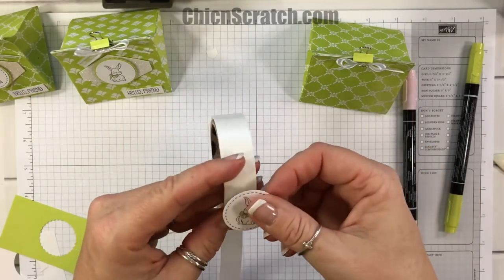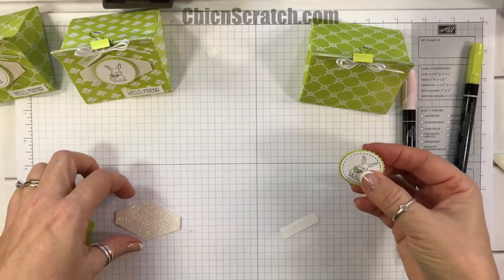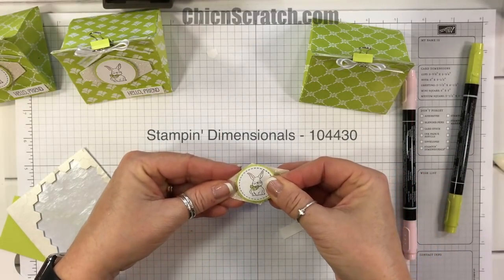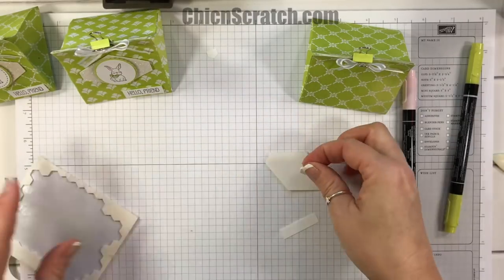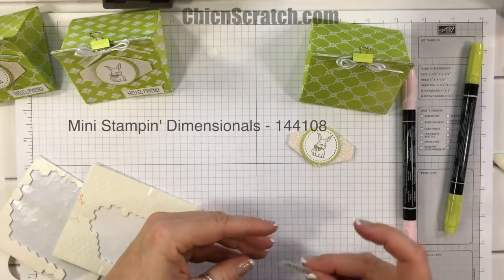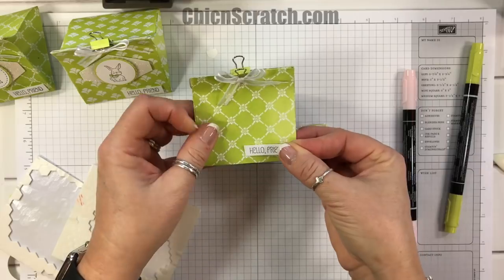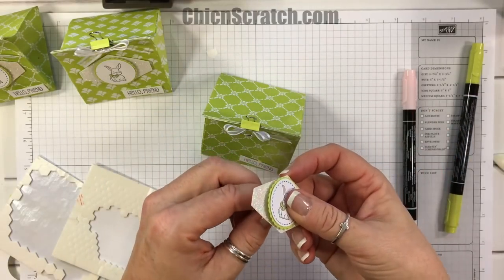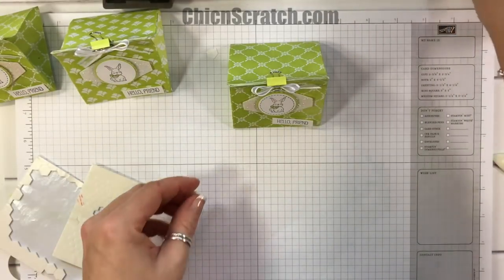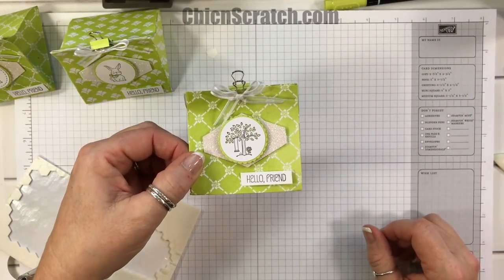I left my regular adhesive on my other desk, so I'm just going to add it with a glue dot — I would normally use snail or Fast Fuse. For this one I'm going to add it with a dimensional, right in the middle, and I'm also going to add it to the bag with dimensionals. I'm going to add the label first so I know how high up to place the image. It's so cute! I also have a smaller version to show you later, and if you don't want to use the bunny, here's another image from that stamp set — look how cute that is, I love it.